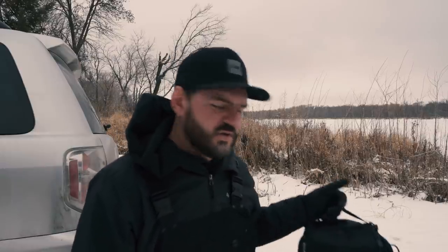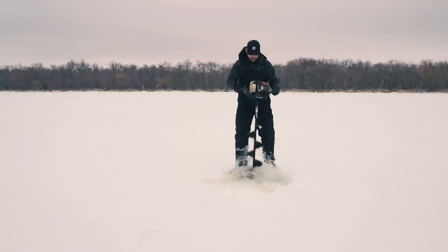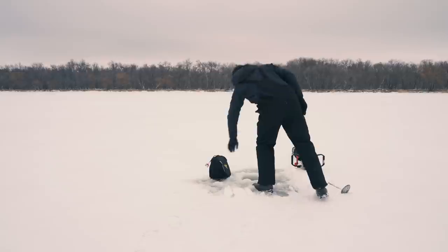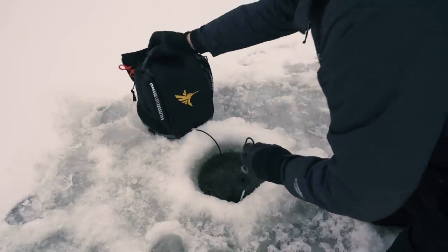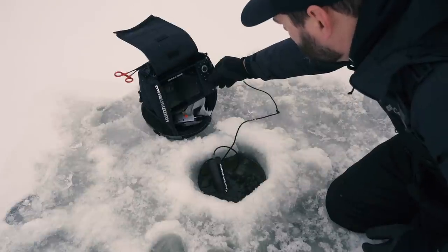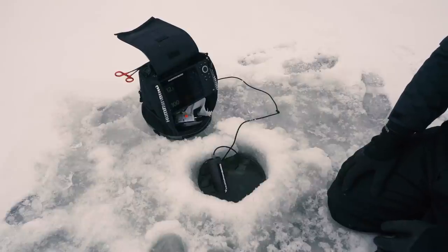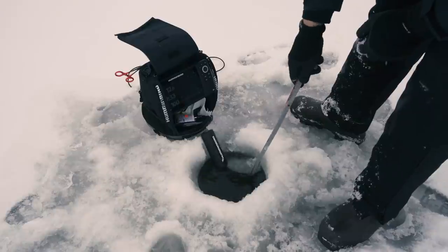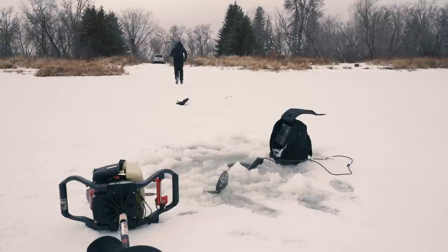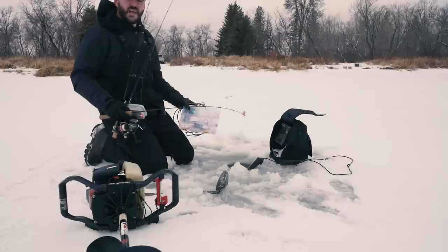Time to drill holes. 12 feet. Don't forget your rod and bait.